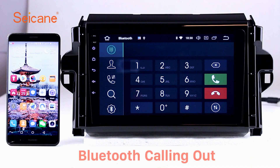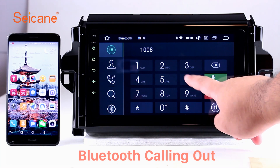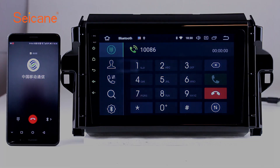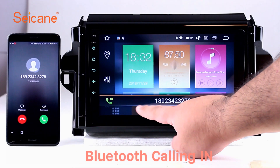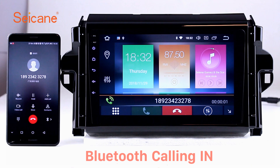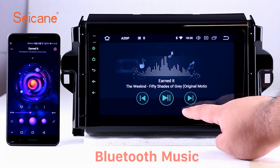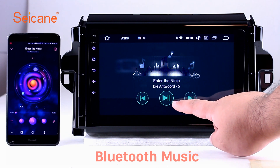Bluetooth. Let's come to the Bluetooth function. Connect your phone with the unit via Bluetooth and dial numbers on the screen directly. You can also answer calls through the screen, and listen to music from your phone. You can operate on both your phone and the unit.